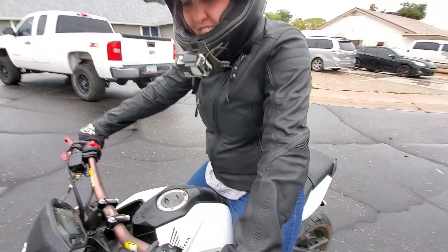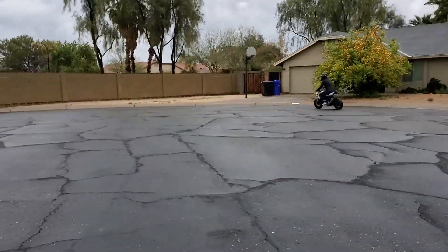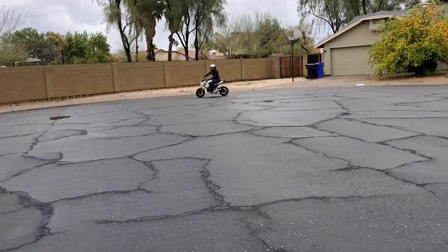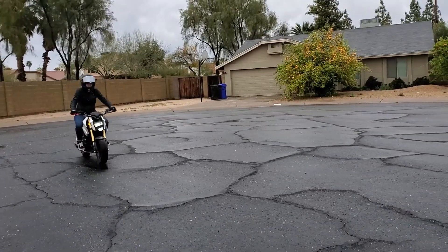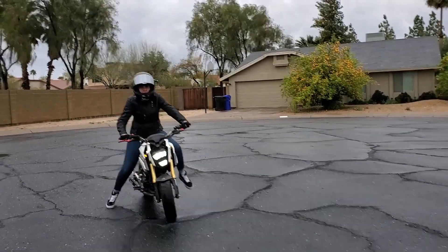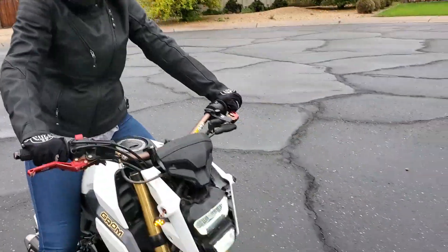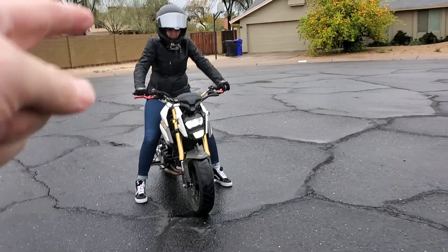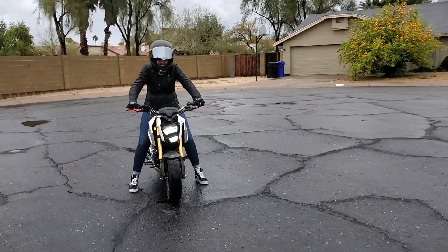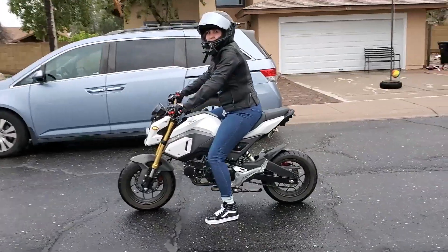Let me show you one more time. Clutch all the way in. When you do that, try to stay straight — don't turn the bars into it, because then you're gonna start to drift. Start slow and work your way up. Just make sure you let off the gas.